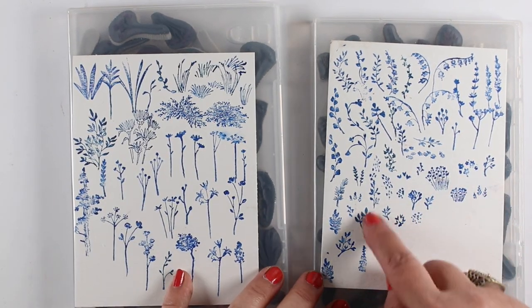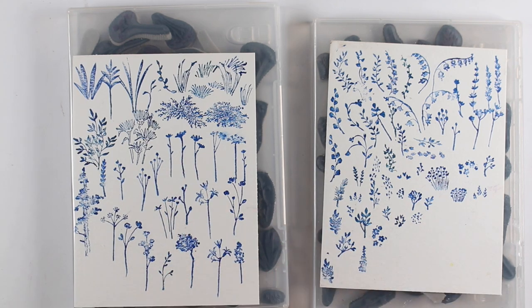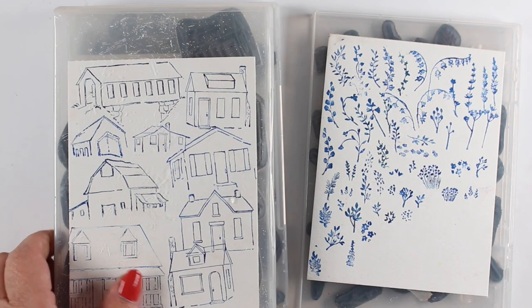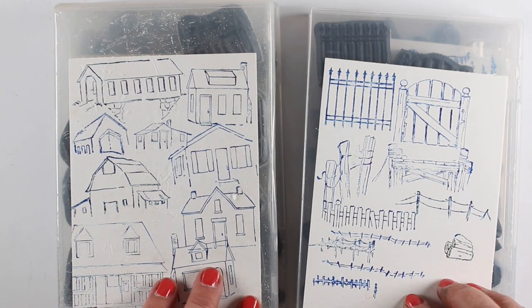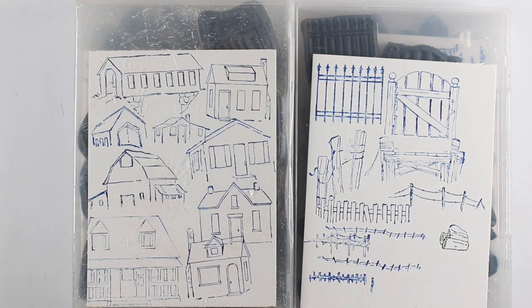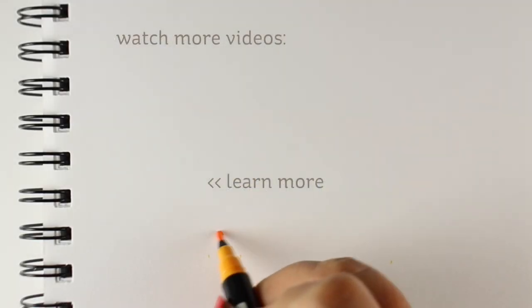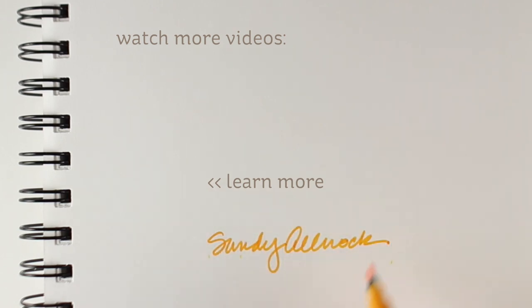I did the same thing on all three of these and then just glued them onto a really basic card base — super simple. When you've got a beautiful design you don't have to add a lot of embellishing. For stamp storage, I put mine in cases I found on Amazon — I'll have a link in the supplies list — keeping little flowers together, big flowers together, buildings together, fences together. That helps keep them organized. And after that marathon video, that's it for today — have a wonderful day!